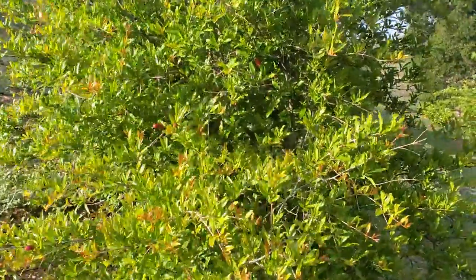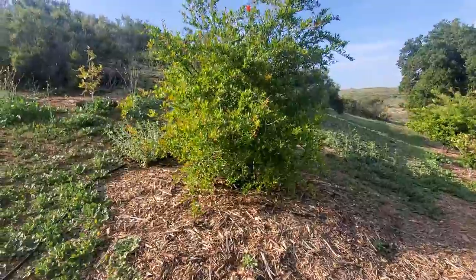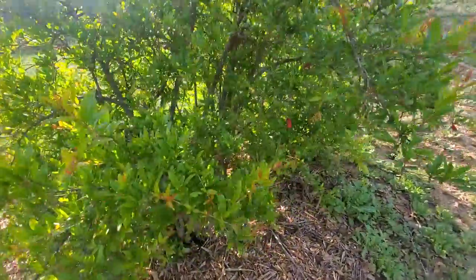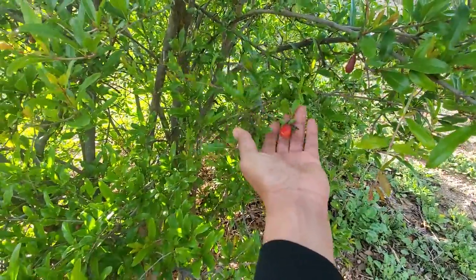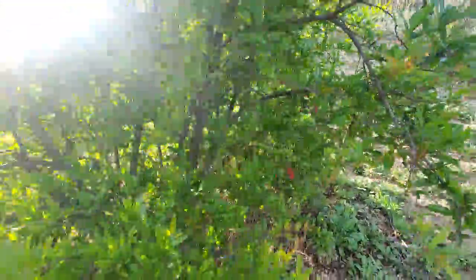I'm going to show you guys three different ways you can plant a pomegranate. This happens to be the most traditional one, which is to put it in the ground. Pomegranates are super easy to grow. They're drought tolerant once they get established. They hardly ever need any fertilizer, though it's good to give them fertilizer so they can bloom, sustain those blooms, and get some fruit for you.